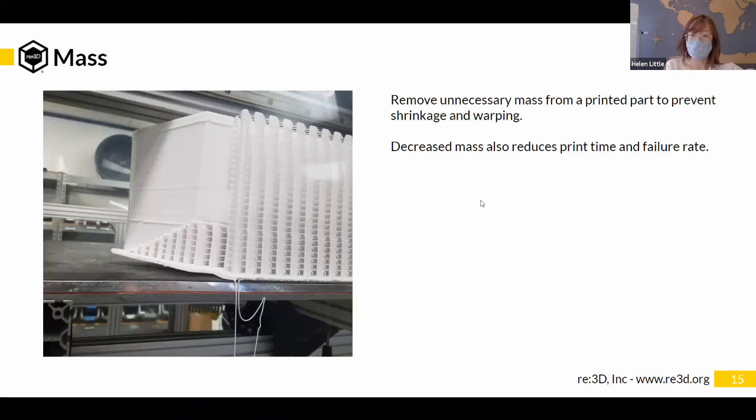Decreasing mass will help prevent warping but it also reduces print time and failure rate. So it's great to remove any unnecessary mass from your model that you really don't need.